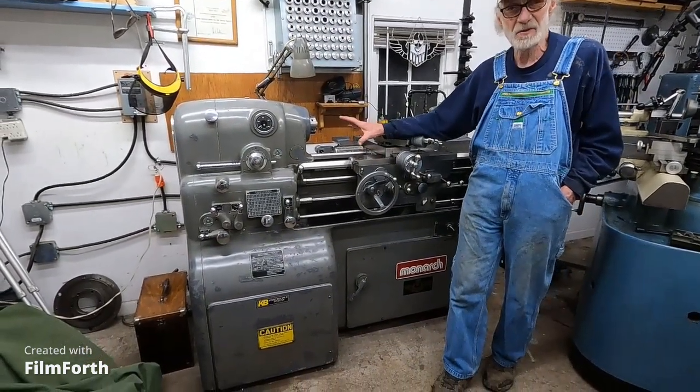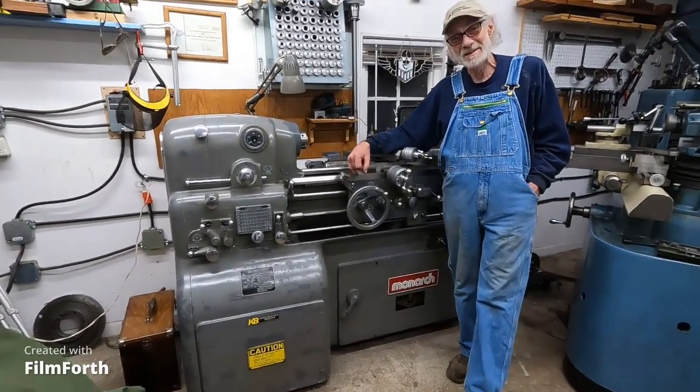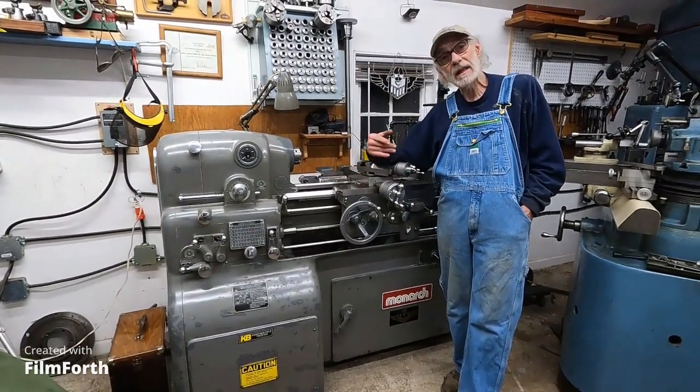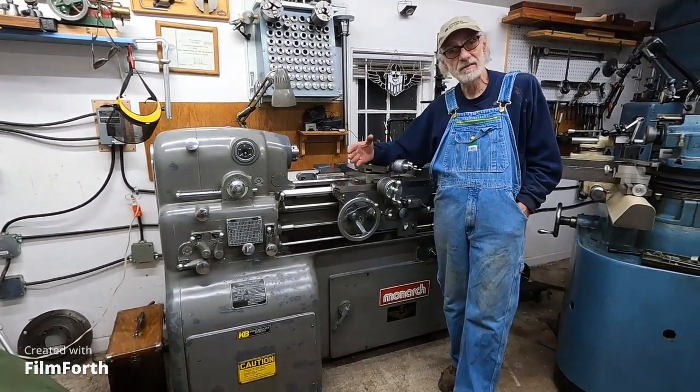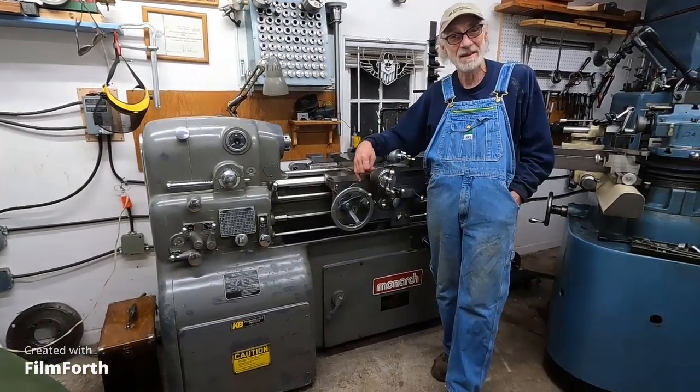That doesn't mean I'm going to stop on the Monarch 10EE. I still have the old motor generator one to rebuild, then I'll get another one in here — an early vacuum tube drive — and just kind of keep going on the Monarch thing.